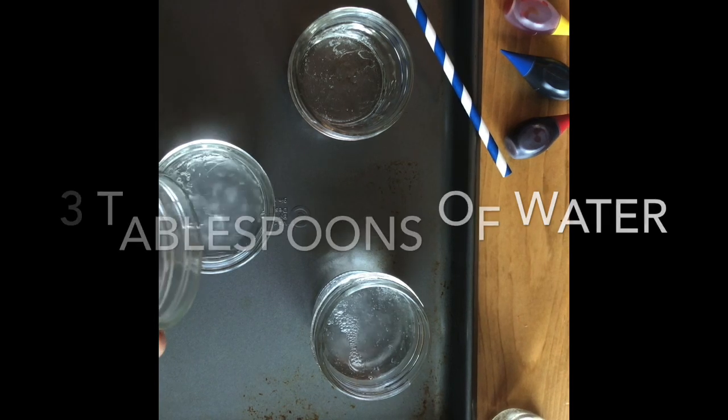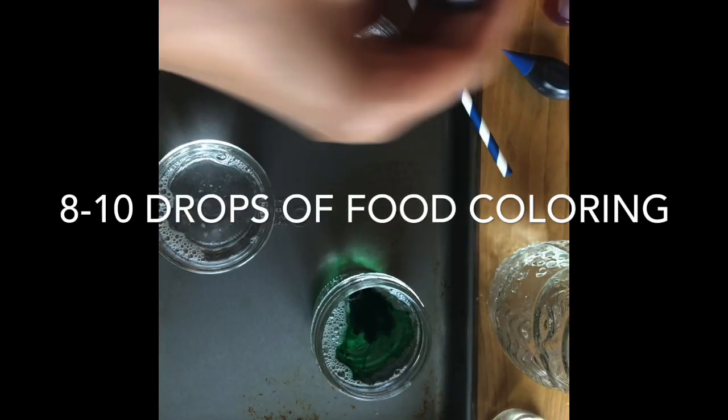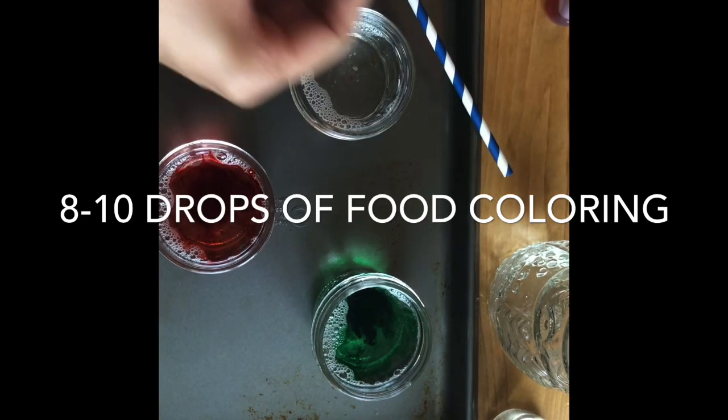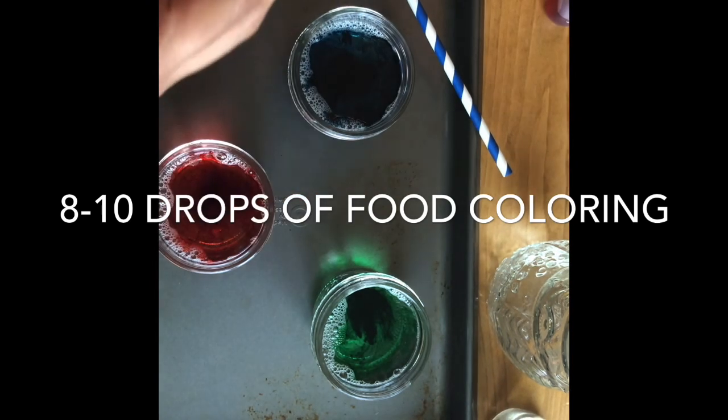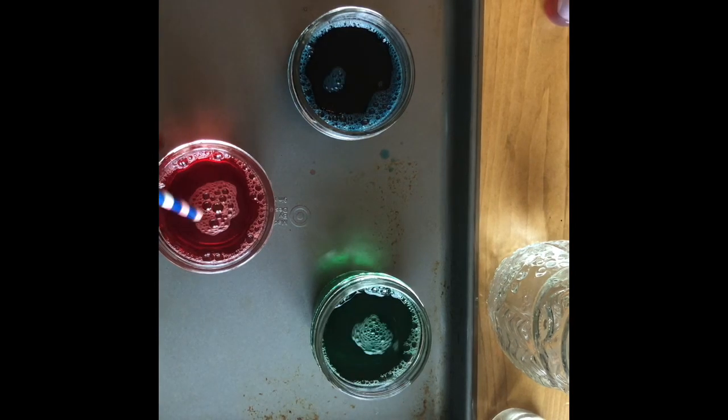You may use food coloring or liquid watercolor, so you're gonna add 8 to 10 drops to each container. Then with a spoon or your straw you're gonna mix everything up. I place a cookie sheet underneath so if it overflows it goes right onto the cookie sheet.